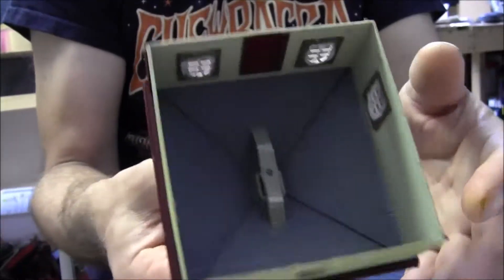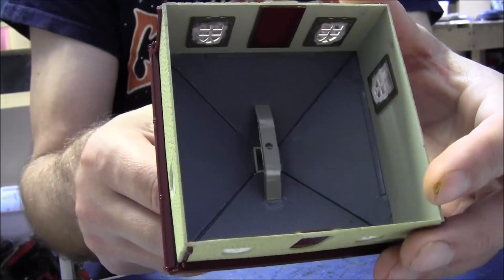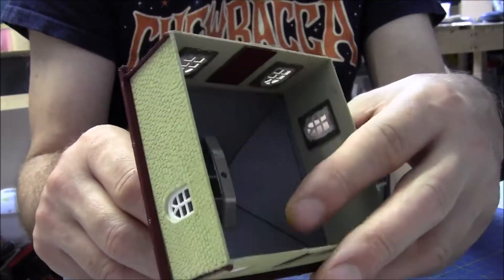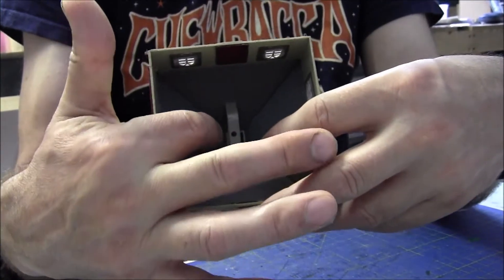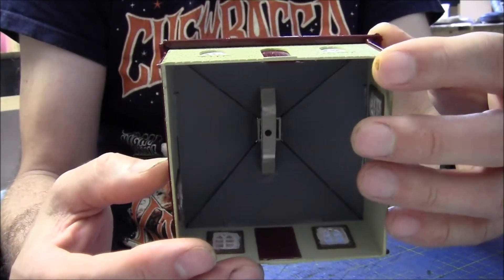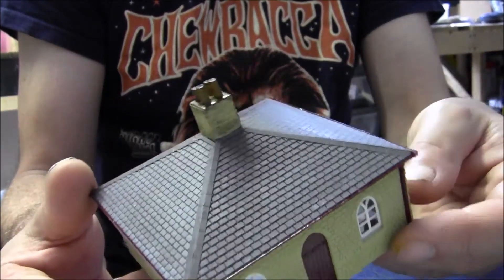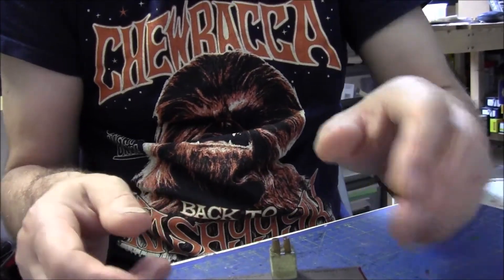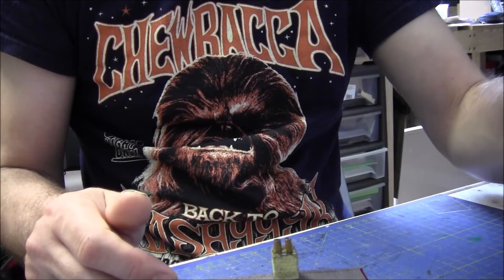Still got to put an LED inside because there's a bracket for it. I made that bracket out of a bit of scrap plastic and drilled a 4mm hole ready to accept the LED. And that's about it really. So I'll weather it using some Humbrol Blackwash.